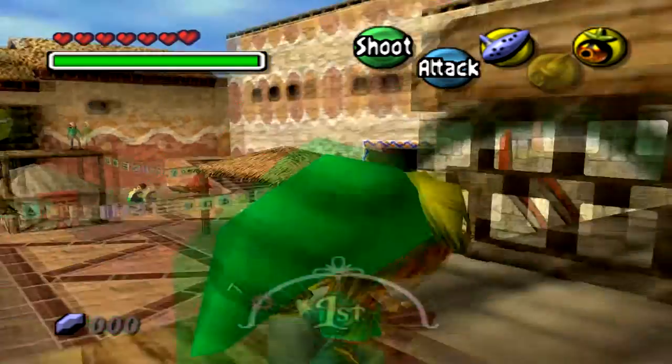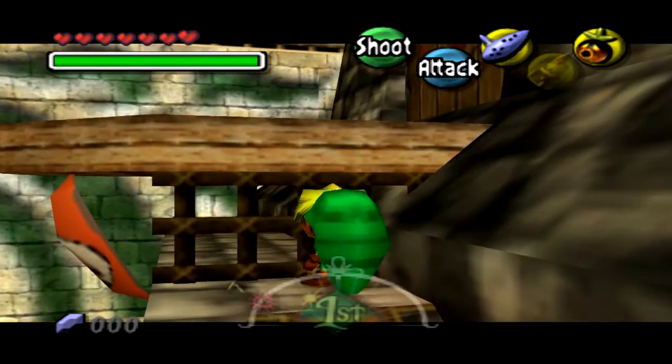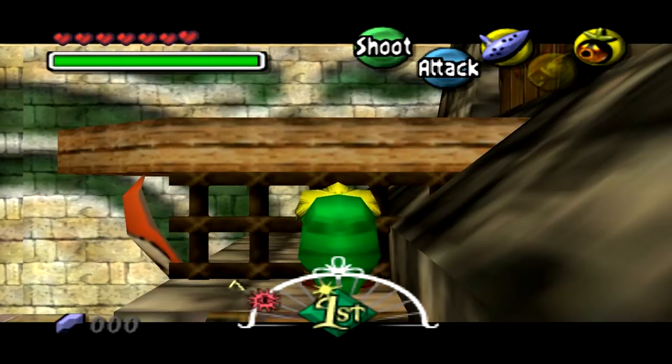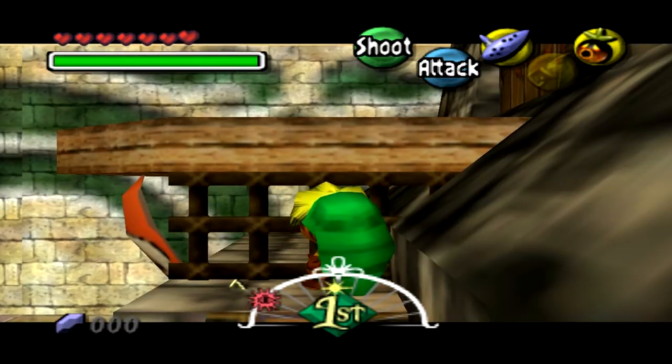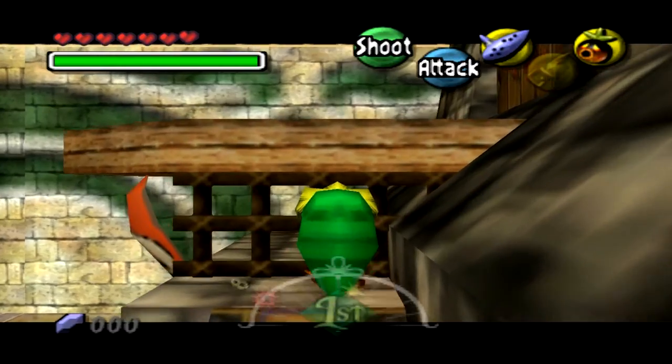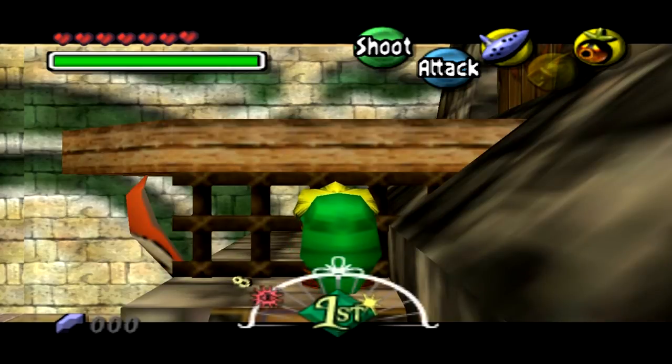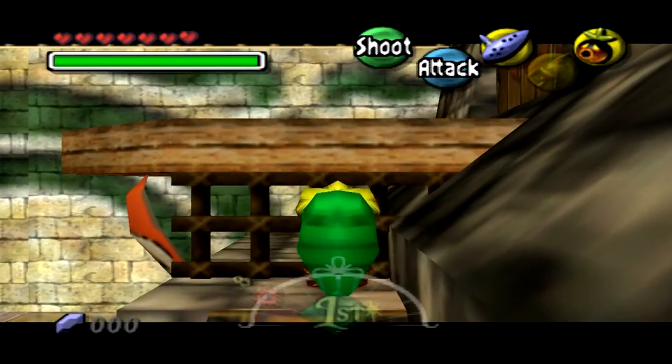Now what we're going to do is backflip and then retarget. You backflip, and during that backflip you release Z target, and then you instantly retarget again. Then during that second instant retarget, you hold forward.